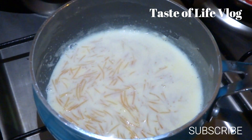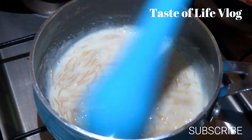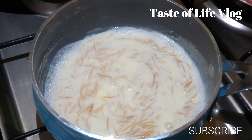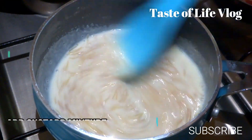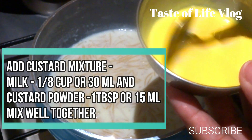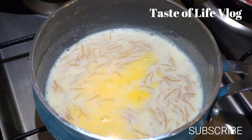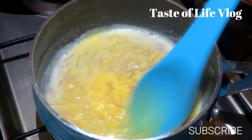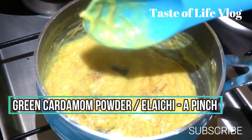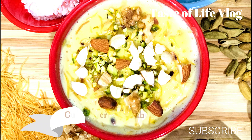Now the milk is thick and vermicelli is good. Lower the gas flame and cool it a little bit. Now I'm going to add the custard mixture in it and keep mixing to avoid any lumps. At last, add cardamom powder or elaichi powder, a pinch, and mix well. The mixture is creamy and thick, then remove from the gas and serve. You can garnish it with some nuts — I use almonds, walnuts, and cashews.